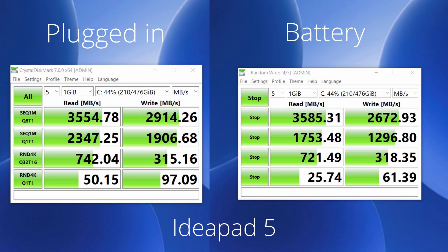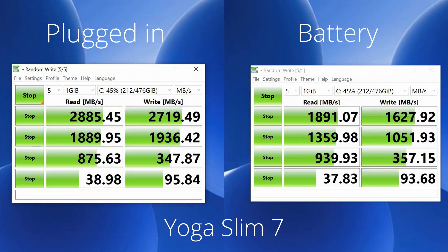The IdeaPad 5 uses DDR4 RAM at 3200MHz, while the Yoga Slim 7 uses LPDDR4X RAM at 4266MHz. Although the Slim 7's RAM has a higher clock speed, it runs on low power, so the IdeaPad 5's 3200MHz DDR4 RAM is actually better in practice. In both machines, RAM is soldered to the motherboard and cannot be upgraded, so choose your configuration carefully at purchase. SSD speeds are similar between the two, though in the Yoga Slim 7 the SSD speed drops noticeably when running on battery, while the IdeaPad 5 maintains consistent speeds both on battery and plugged in.